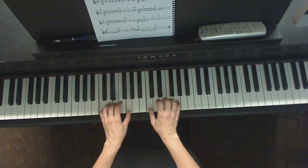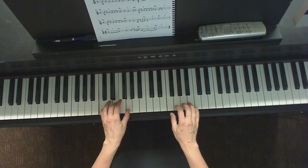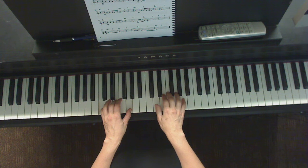And repeat right to the second line. And you go back to that different position there. And it's a D with the thumb.